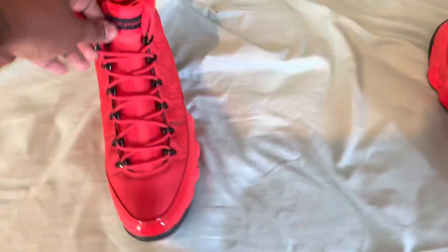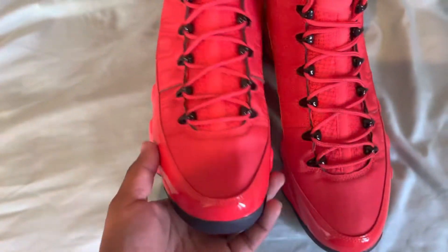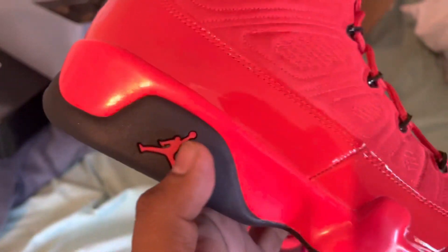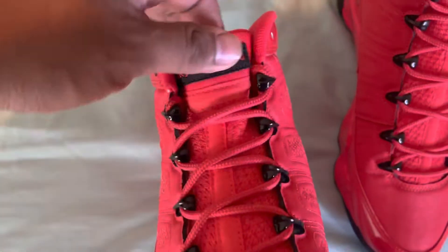No specialty things inside the box. Let's get rid of the box — here's the shoes, check them out. Check out the nice red patent leather followed by the Jumpman, everything in red. Red shoelaces, red tongue, Jordan on top of the tongue right there.